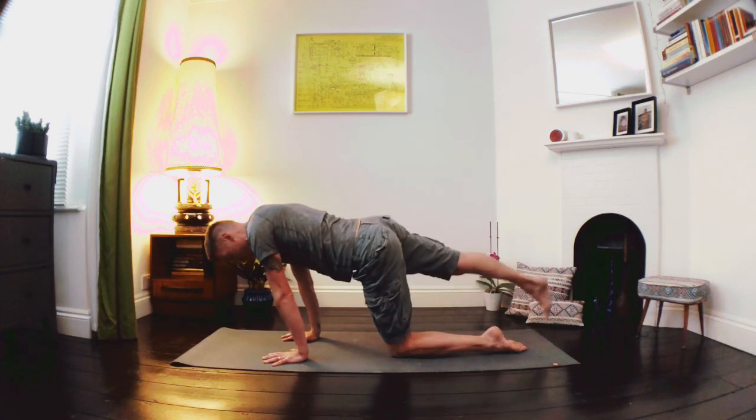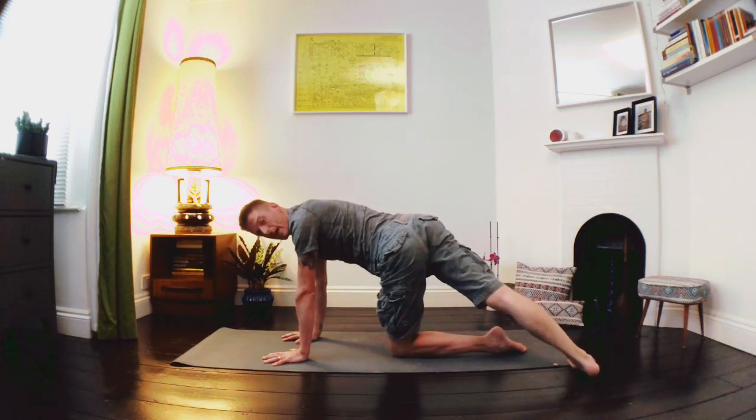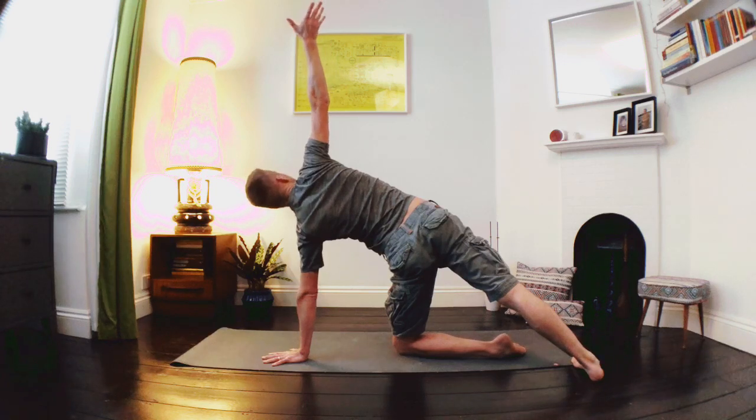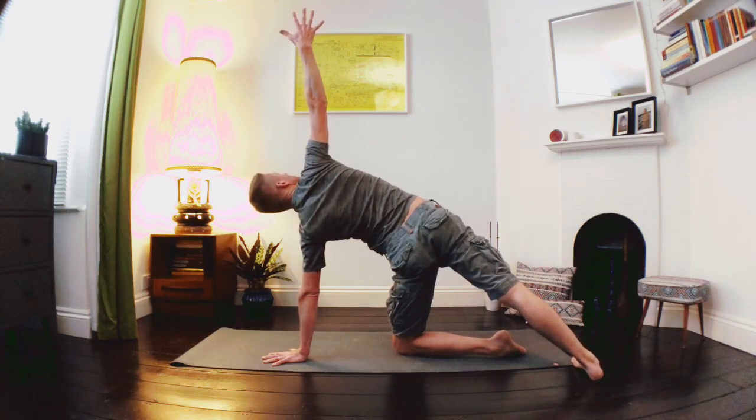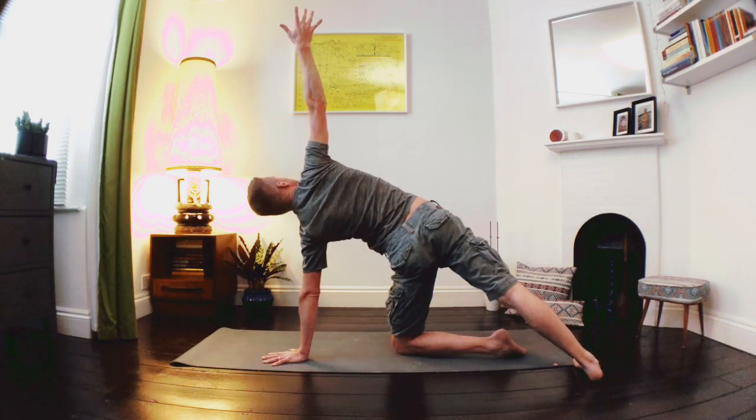From here we're going to float that right leg off the floor, take it over to the left, and bring the sole of the foot down to the floor. We're going to inhale as we lift the right hand up to the sky and just hold it here — maybe take the gaze up to the fingertips, lower belly gently drawing in, grounding down through the sole of that right foot. Keep the face nice and soft, notice if we're holding the breath, keep the breath moving.